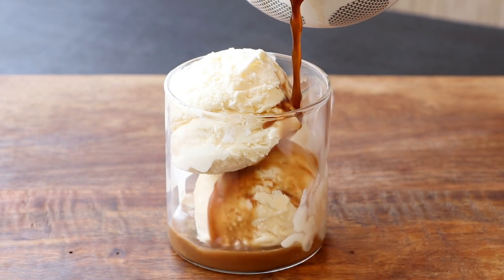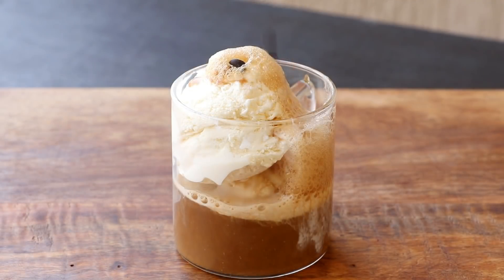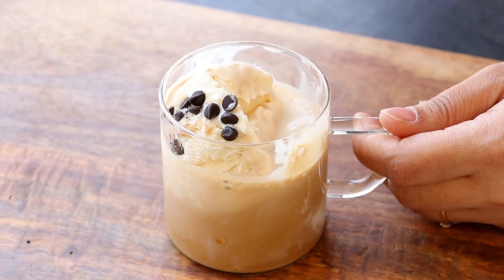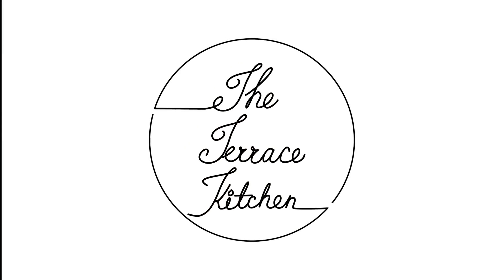Hi everyone, I am Priyanka and you are welcome to the Terris Kitchen. In today's video, I am going to show you the recipe of a delicious ice cream dessert that is Affogato. So let's get started.